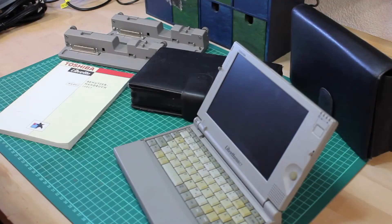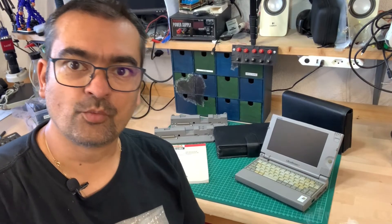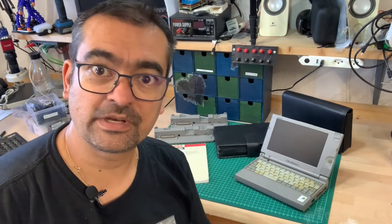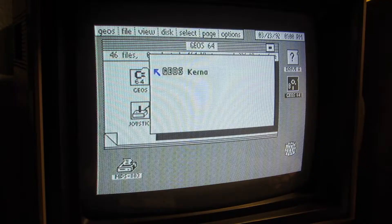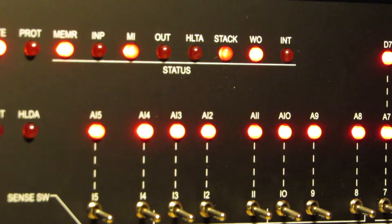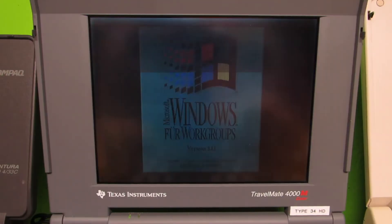As a collector, one has long-standing wishlist items, so I was very delighted when someone offered me a donation of two vintage Toshiba Libretto CT100 portables. The question is: will these still work after 26 years? Retrocomputing is the use of older computer hardware and software in modern times. I'm the Vintage Collector and these are my stories.